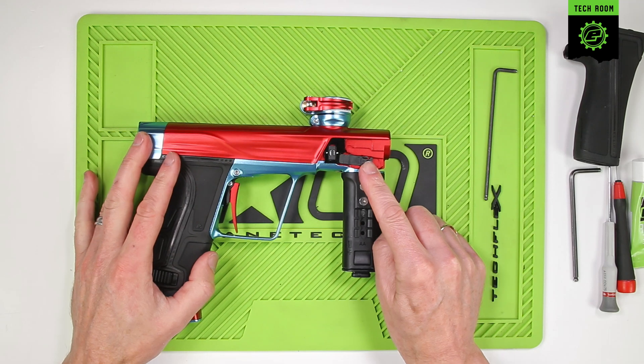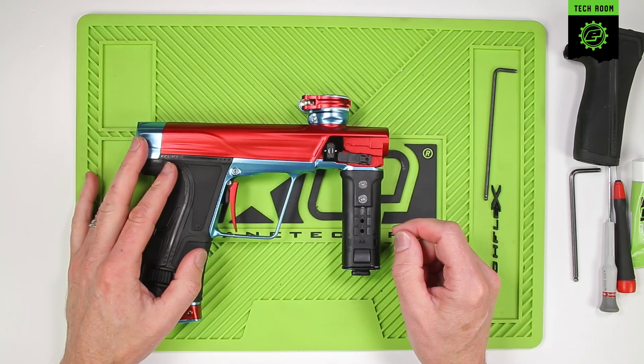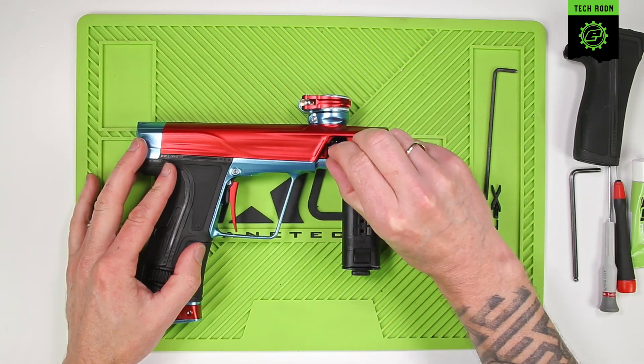There's a clip here which retains the breech sensor retainer and the detents. Slide that forwards and lift up the cover.